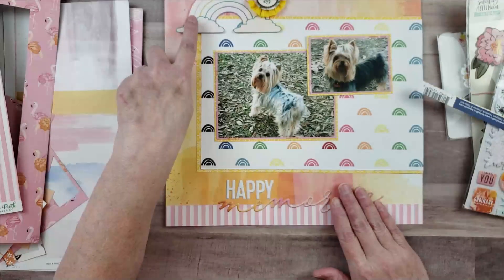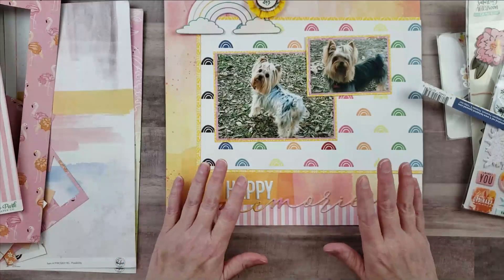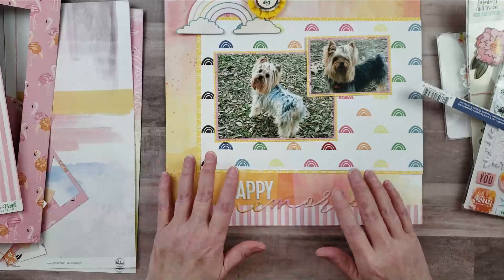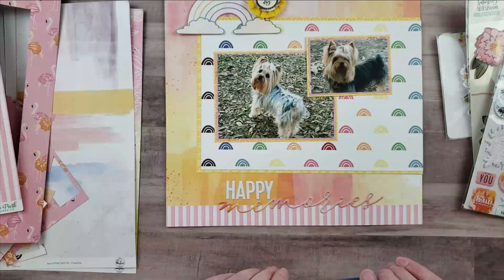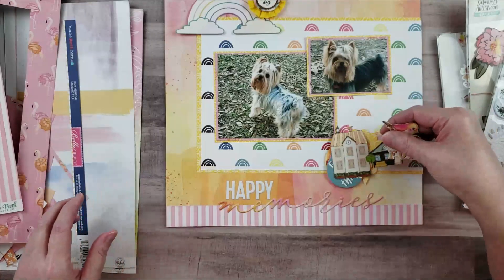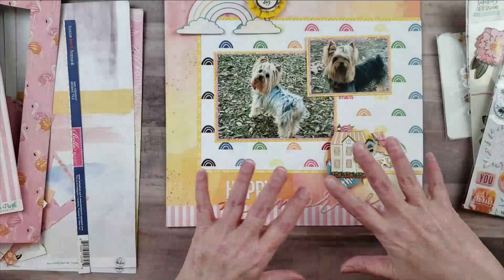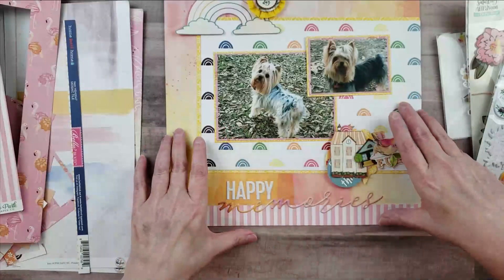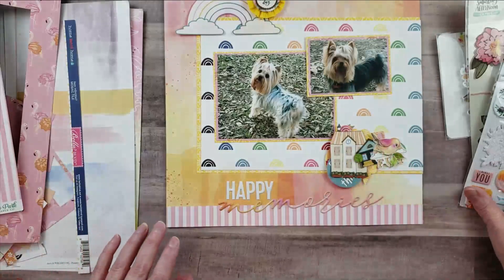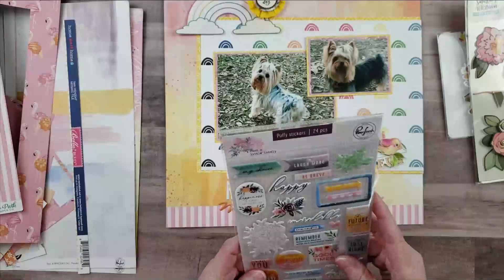The rainbow here was from a cut apart included in this kit from Webster's Pages. I completely cut apart the entire thing — I have all these little pieces — and it was pretty much the only thing in the kit that I thought really went with my layout. So I spent some time fussy cutting all of that out. I'm also going to bring in some of the puffy stickers because I think some of those will go with this layout.